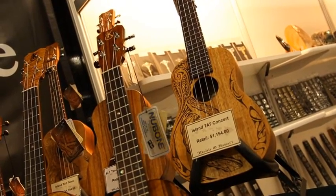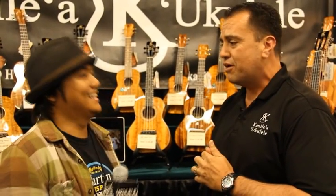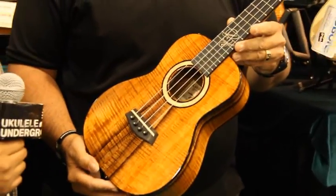We've also expanded our line to new models that we have never really adventured into before. There's a wonderful artist out there who's been playing our ukulele and introducing the world to Kanilea, and his name is Aldrin Guerrero. With Aldrin's blessing, we're able to develop something we really wanted to achieve — a model that would resemble what Aldrin plays. So for the first time in 2012, Kanilea Ukulele is introducing the Aldrin Guerrero model.